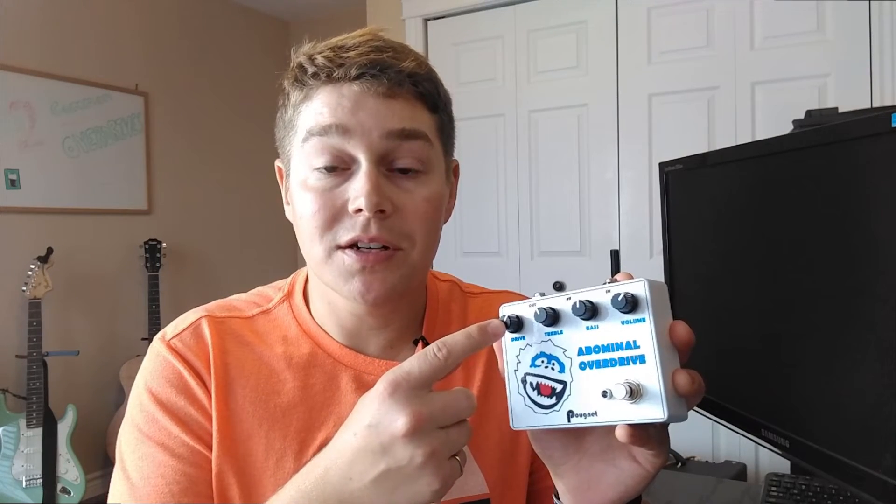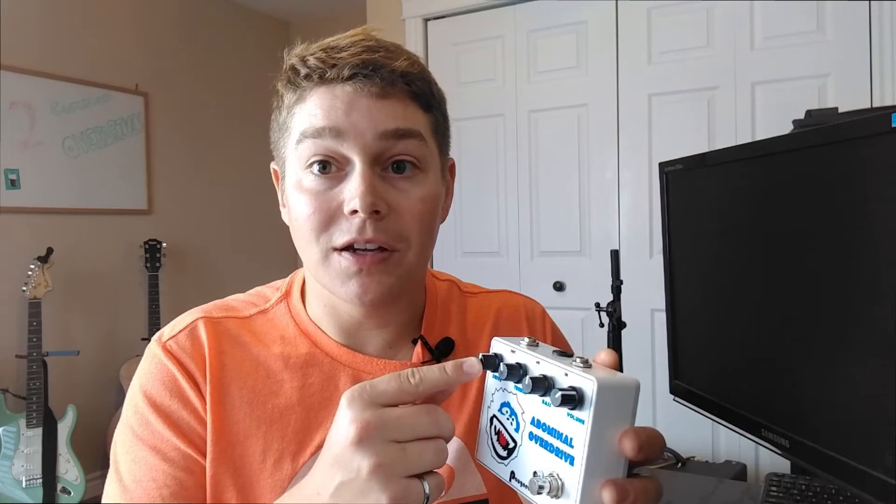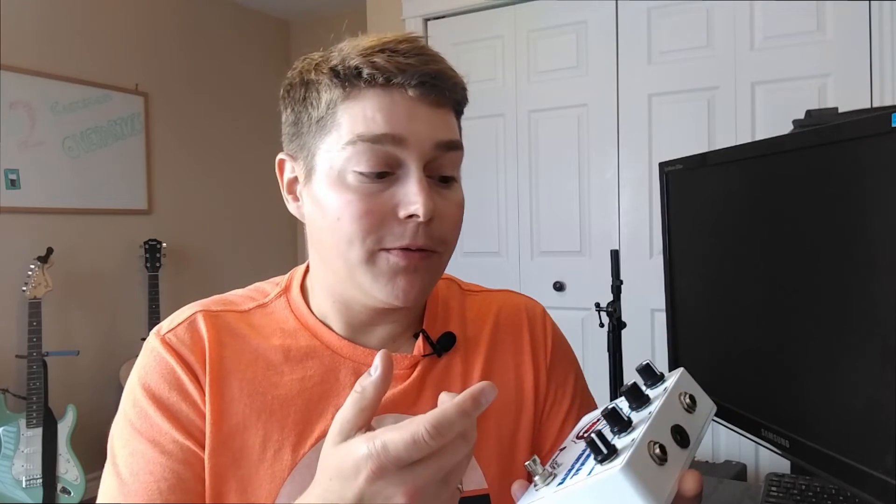You get your distorted signal but you maintain the attack of your clean signal within it. The summing is controlled by your drive knob, which on the Klon is actually a dual pot — two potentiometers in one — mixing the clean signal from the buffer and the dirty signal from the gain and clipping stage. You can find mods that separate these so you can adjust both independently, but I just put in a dual pot.